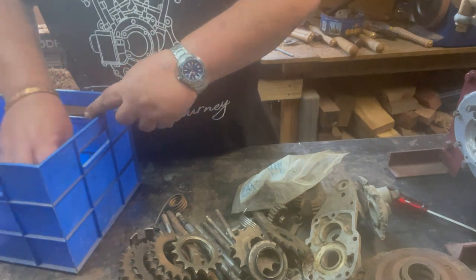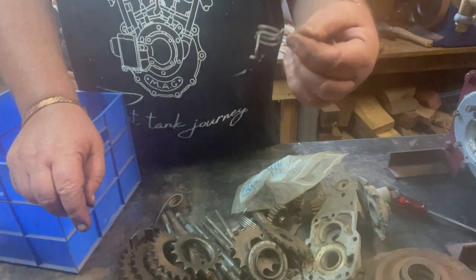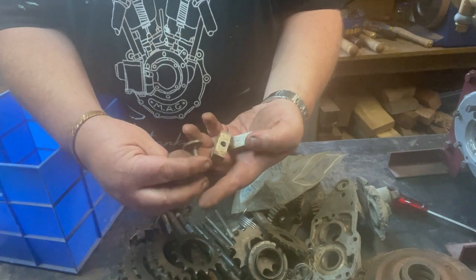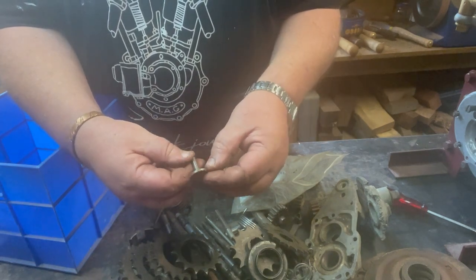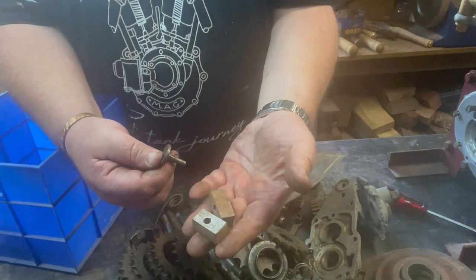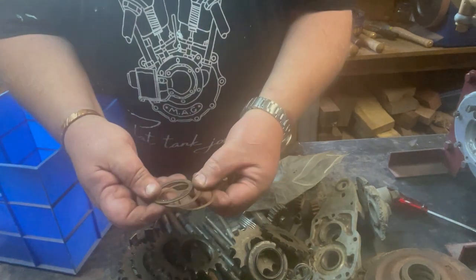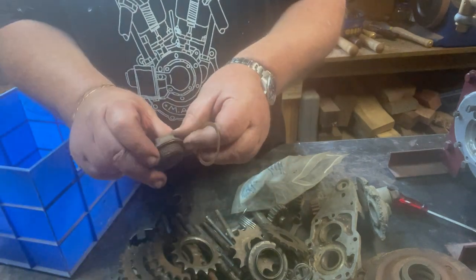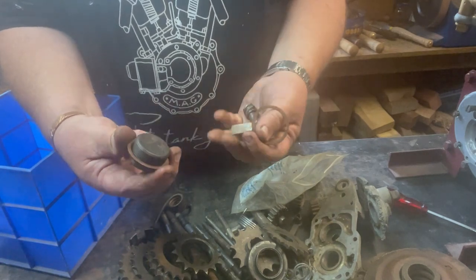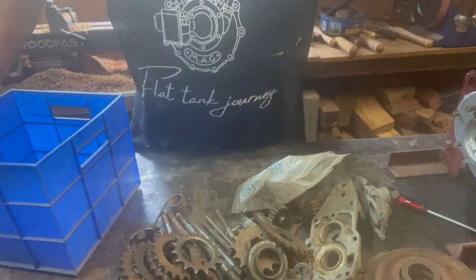Another version of the kickstarter spring - I think that makes four. A worm drive for something. Some pieces that look as though they're homemade - don't know what they are or what they're for. Cylinder gaskets - they're copper, I assume they go at the top of the engine. They look to be in good nick and probably if they were annealed they could be used. I think you've seen it all now - that's the end of it.